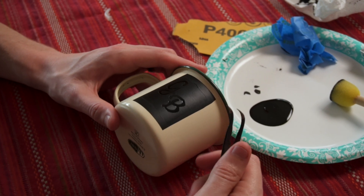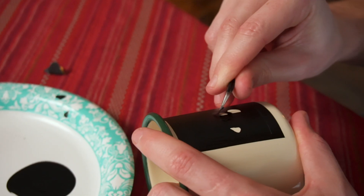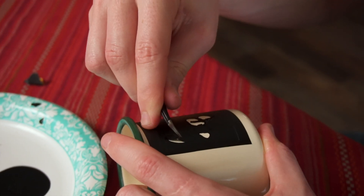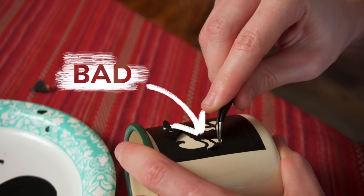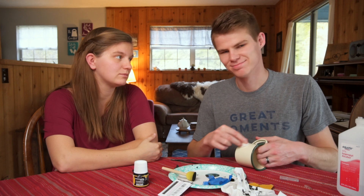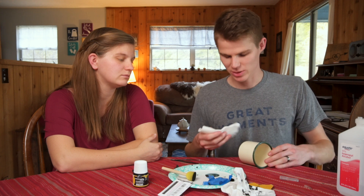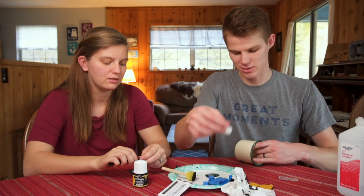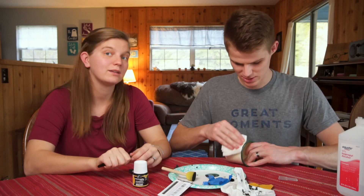The paint dried really fast and we didn't pull the stencil off fast enough, so we're starting over and cleaning it off. You've got to be careful and not rush it, but at the same time you've got to go pretty fast. We made one already — after like nine tries we finally ended up with one good one — and now we're on our second try on this one.